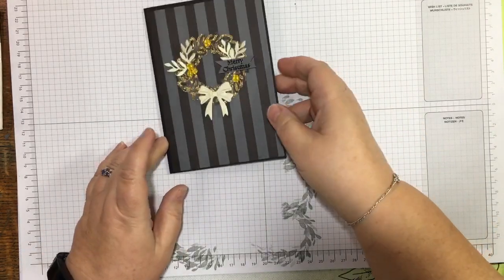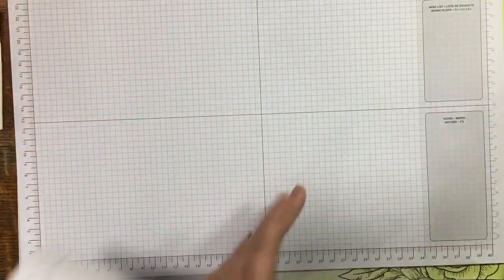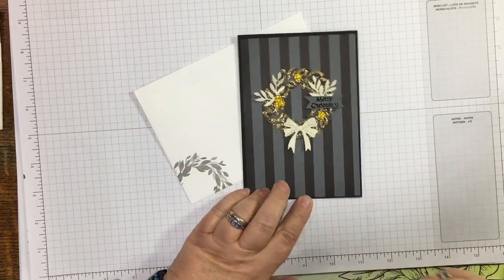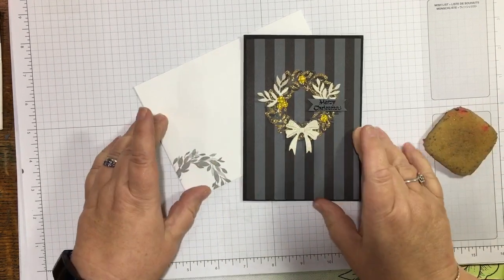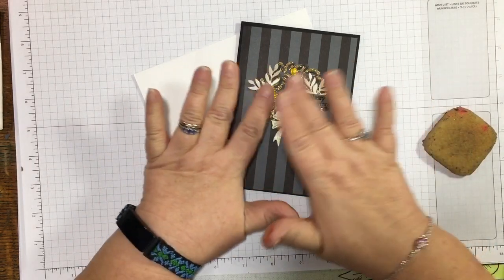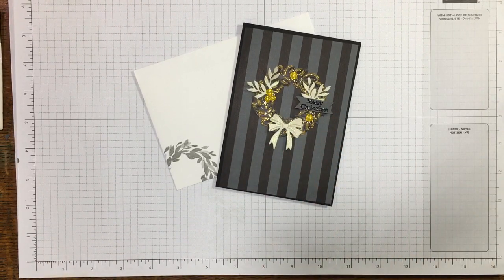I'm just going to turn this over so you can see the card and the envelope — there we go. I'll use my glue rubber to take that off. So thank you very much for coming on — this was card number 45. I wasn't sure but I think I like it. It's just something completely different, but you can use it as inspiration and come up with your own color combinations. I do like the dark colors with a wee bit of a pop. I originally thought I was going to use pink or purple, but you know what — the yellow's just as pretty. Thank you very much and I'll see you on the next video!